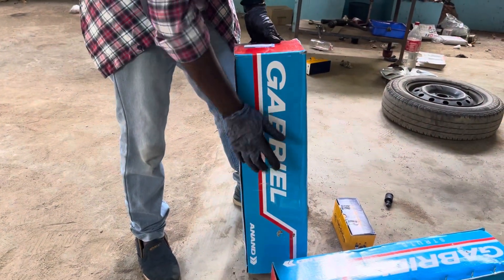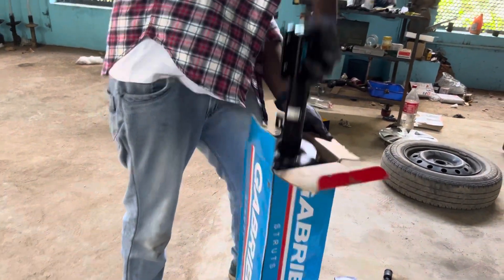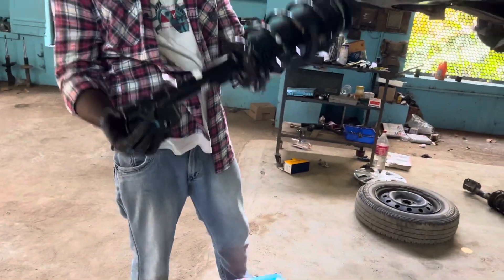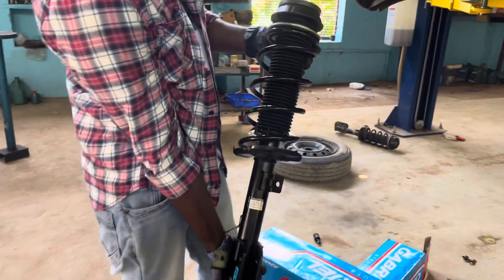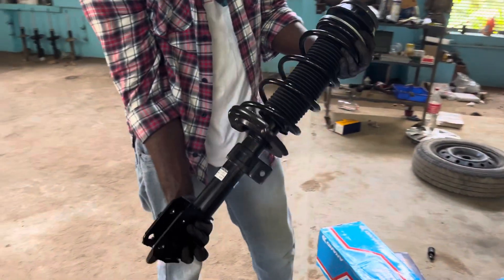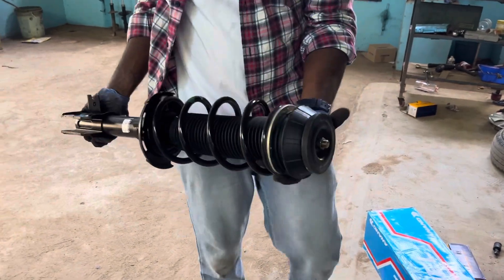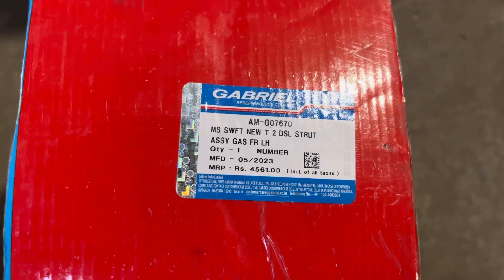Now we have to remove this unit. We will fix it with the whole Gabriel suspension. If you look at the suspension, you can use the strut. The strut includes the mount, needle bearing, and coil spring. If you look at the other option, you can change just the strut — it is $4,561. If you look at the other option, you can get it for $9,000.